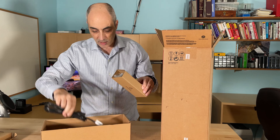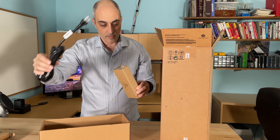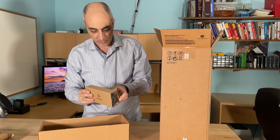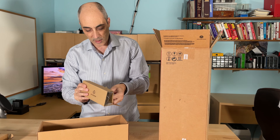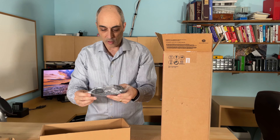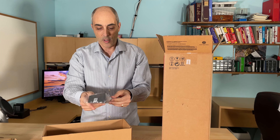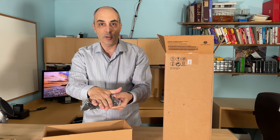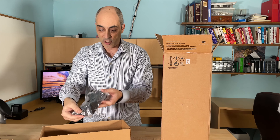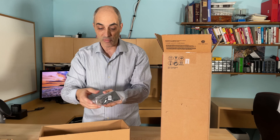The rest is the power cord — pretty standard. And we also have a stand, which is just a piece of plastic that you can sit the unit on if you want to place it vertically. It just sits in here to keep it from tipping. That's all that is.